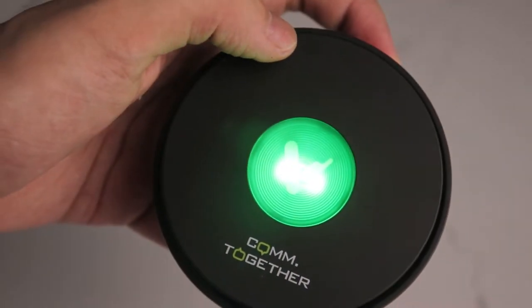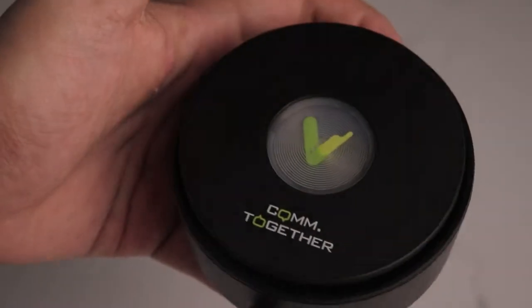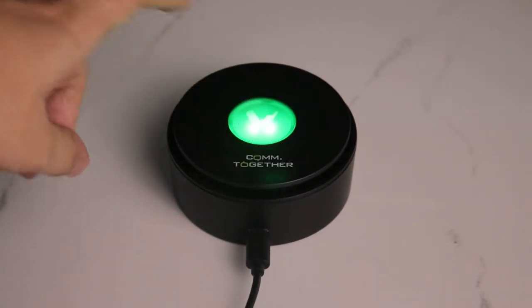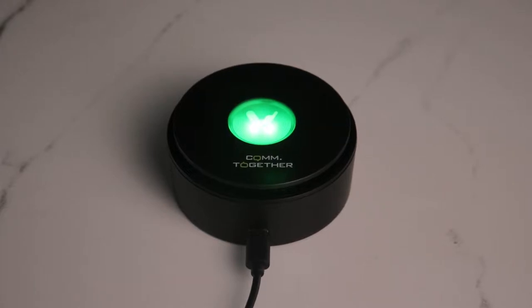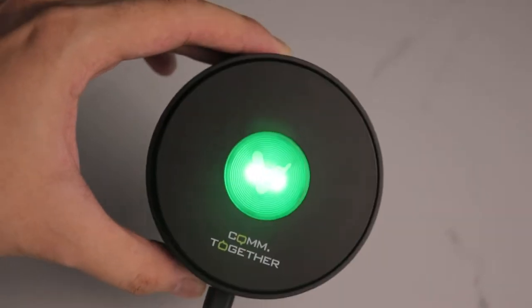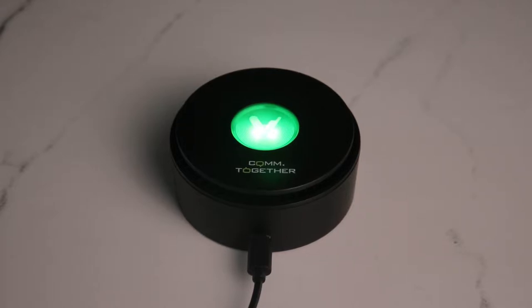After plugging in via USB-C, the first mode shows two lights — that's turbo mode — and the second is regular mode. The turbo mode has a more powerful fan and allows the ions and bioplasma to reach a longer radius. If your room is big, or you're using this in a pharmaceutical, food, or restaurant setting, choose turbo mode. For a personal room, normal mode is sufficient.